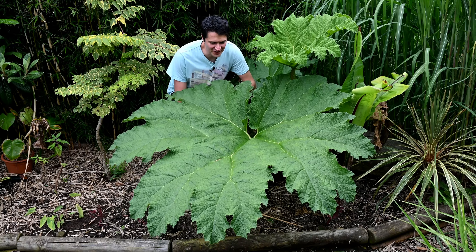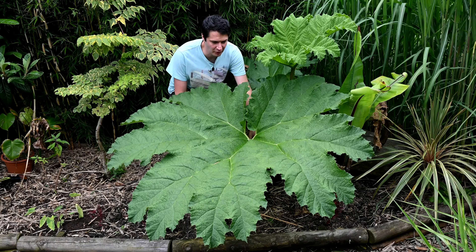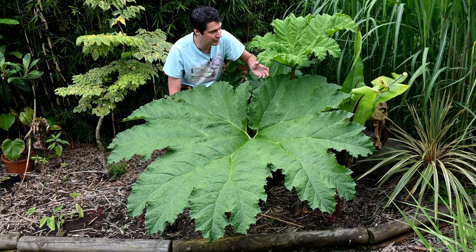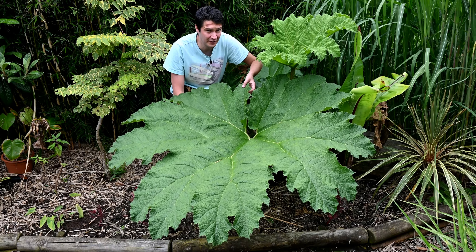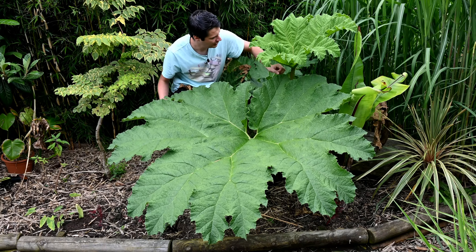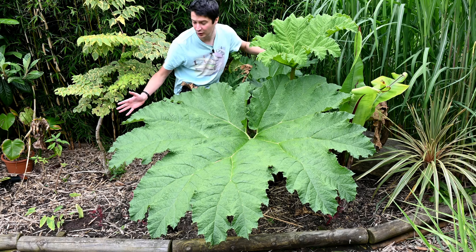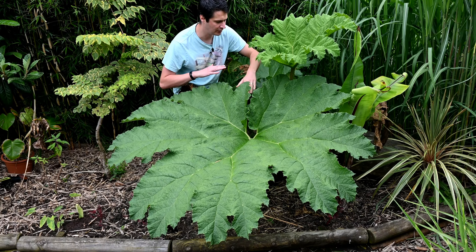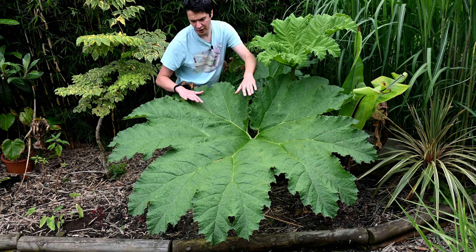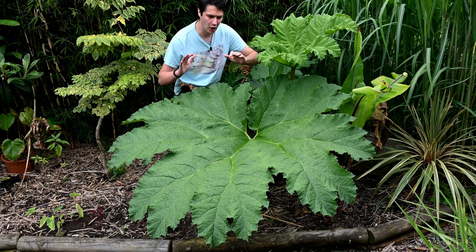Just look at the size of this Gunnera leaf! You can definitely tell this is Gunnera manicata rather than tinctoria by the very flat and very large leaf. We've had this plant in for a couple of years now, and with all the rain over the last two weeks — this plant needs loads of moisture to reach its full potential — it's producing one very big leaf. There'll be many more to come and it will absolutely cover this area. In summer it covers several metres across, with each leaf being up to two metres wide on stalks about three metres tall.